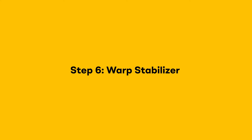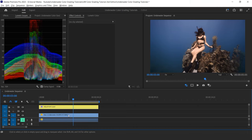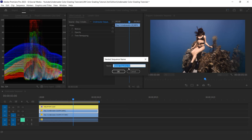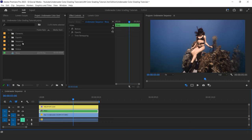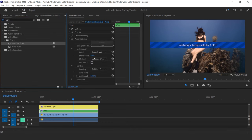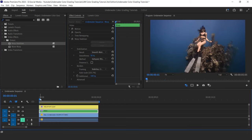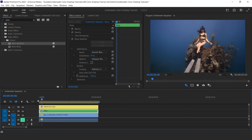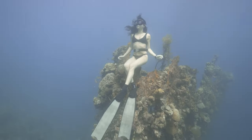Step six: add a warp stabilizer to the clip. Since I slowed it down, I need to nest the clip before applying the effect — the warp stabilizer will not work directly on the clip if you changed the speed. That's why I need to nest it so it's set to 100% speed again, even though the slowdown effect is still there. I drag and drop the warp stabilizer effect and wait for the magic to happen. Sometimes this effect doesn't work well and gives you a wobbly camera movement — one element to check is the auto-scale percentage: if you stay below 105%, usually it means the effect is working well.